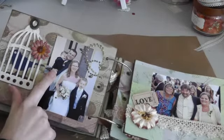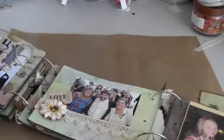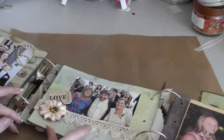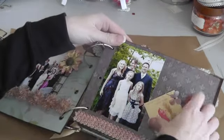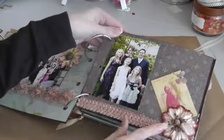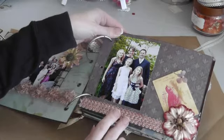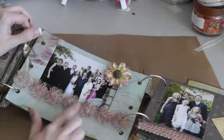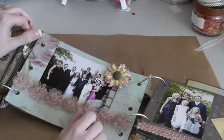That's my husband and me, our two boys, and some Prima pearls. A Recollections flower here. The middle is my mother-in-law, her brother and sister, a Recollections flower, some lace trim from Melissa Francis, and a love ticket from Tim Holtz. Over here is my sister-in-law and her family — just another tag from the collection to journal on, a Recollections flower, and this is the same trim as before but I used Glimmer Mist — Latte, I think it's called — really pretty color. Same trim as before with the roses from Walmart, a Recollections flower, and a Tim Holtz film strip ribbon.